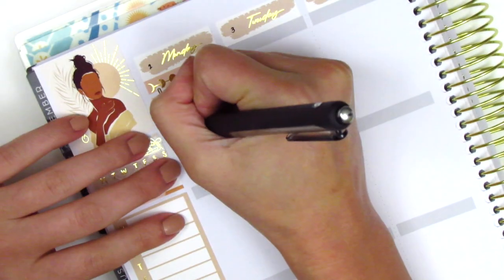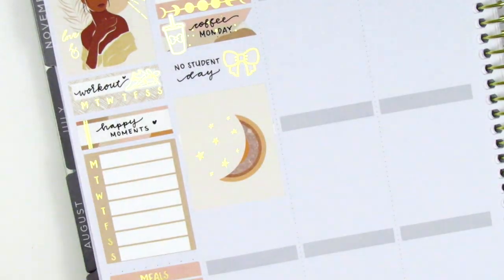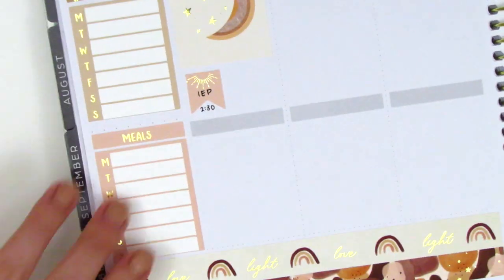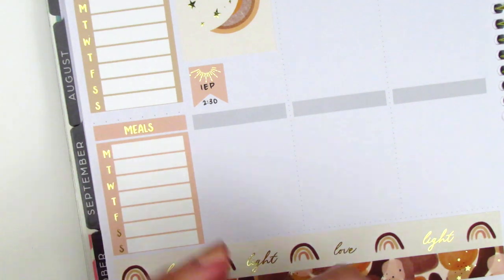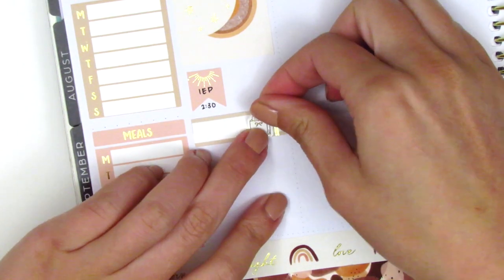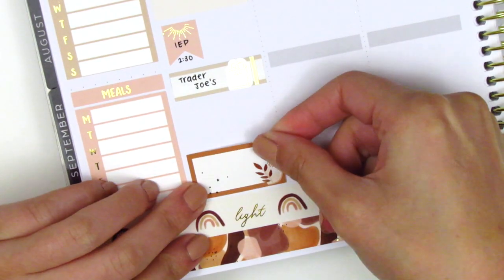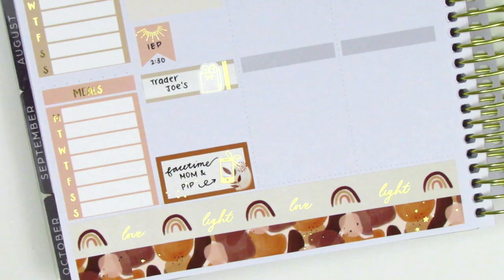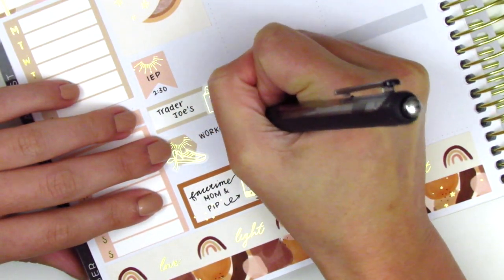I wanted to mark that I grabbed some coffee on Monday like I usually do, and that coffee sticker is from Hazel Sticker. Monday was a no-student day at my school so I had a chance to catch up on some reports, which is always lovely. That bow sticker is also from Hazel Sticker, and then I placed down a full box underneath. I had an IEP meeting that afternoon so I marked that with a flag from the kit — I've marked IEP meetings this way pretty much ever since I started planning. I then went to Trader Joe's after work so I used a quarter box with a grocery icon from Artbox Stickers to mark that.